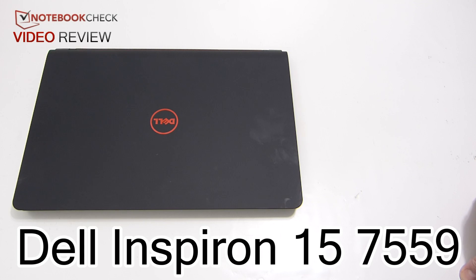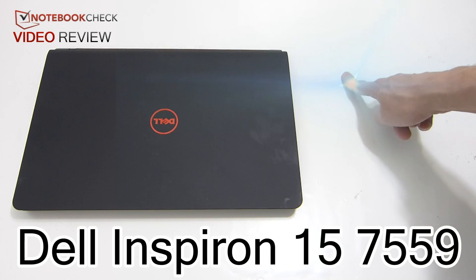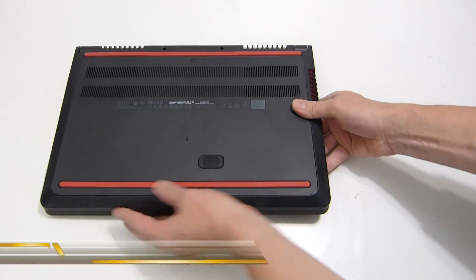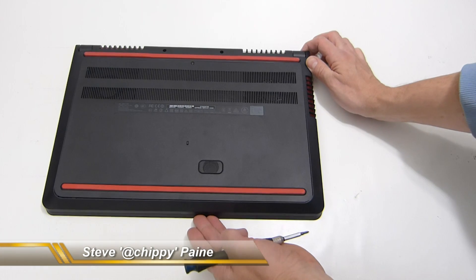This is the Dell Inspiron 15 7000 series, 7559 model. We've just completed the review video — click somewhere around here to watch that — but while we've got the device, it makes sense to show you the inside of it, because it is one of the main features and it's a really simple operation.